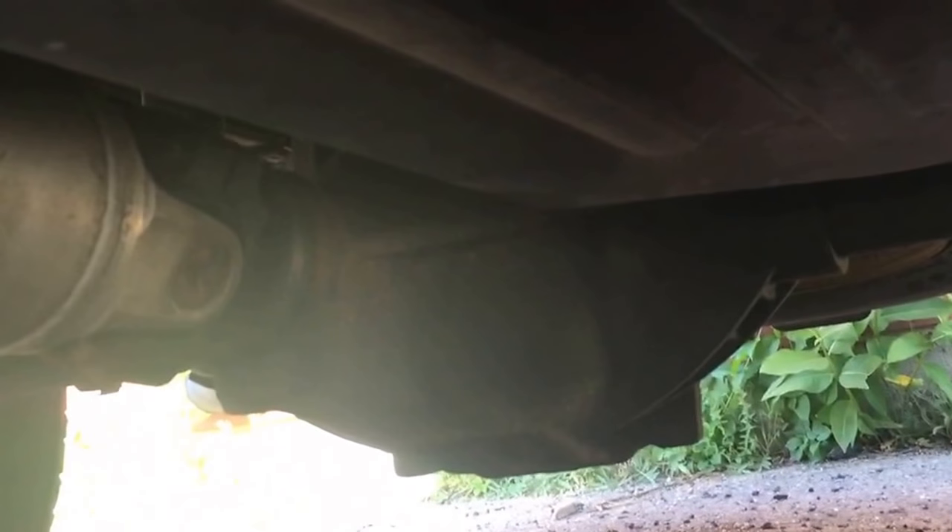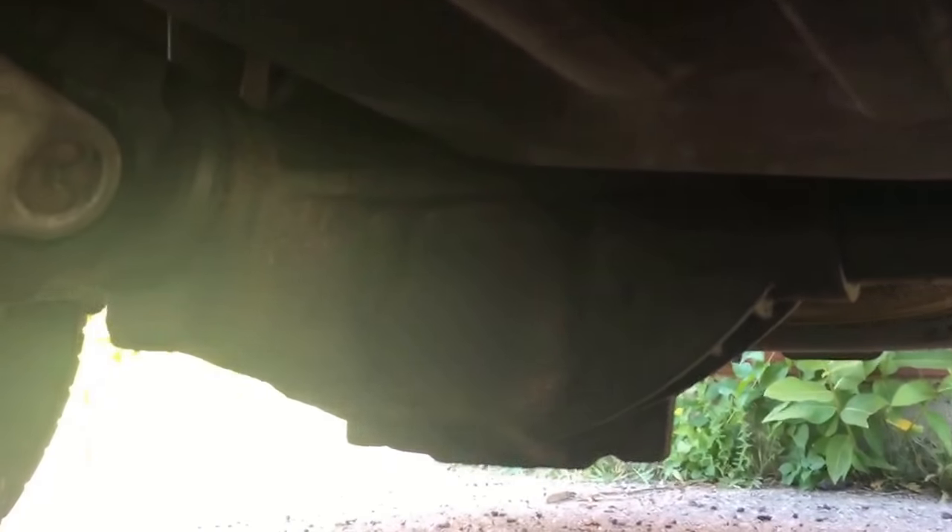This is the rear diff here. On the highway especially, I would notice a howl and it would be really bad upon acceleration. Doing like 60, 65, 70 — I'd let off the gas a little bit and you'd hear this really bad howl. You could hear it while accelerating a little bit too, but it was mostly noticeable when you let off the gas. I didn't really think anything of it for a while, but it got worse and worse.